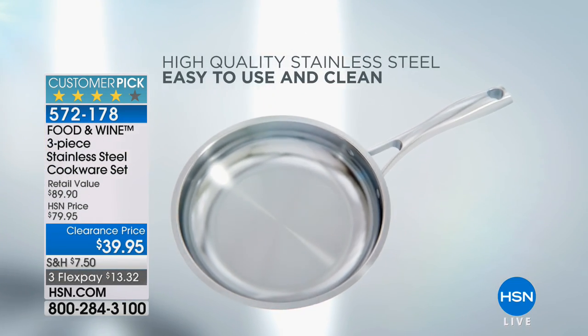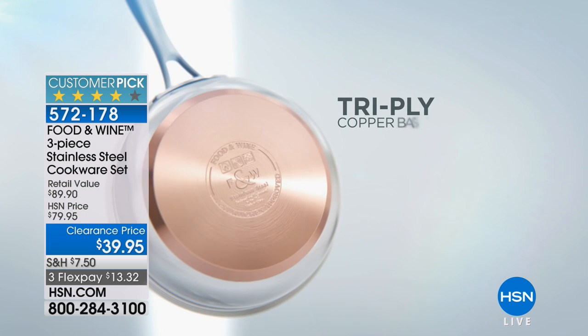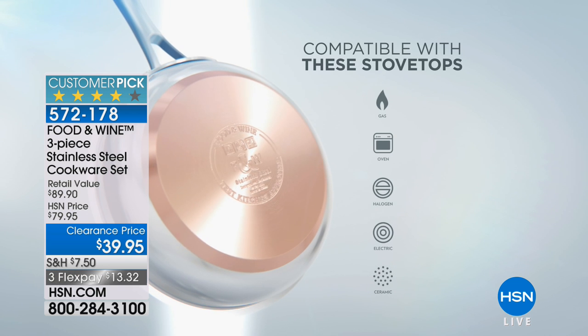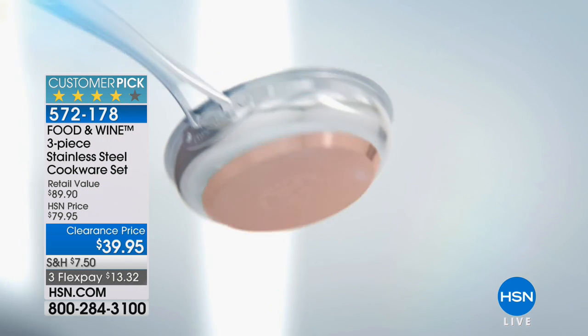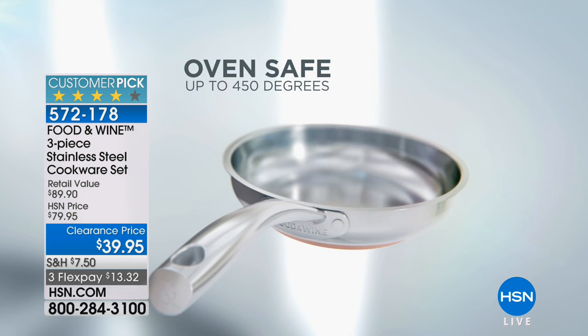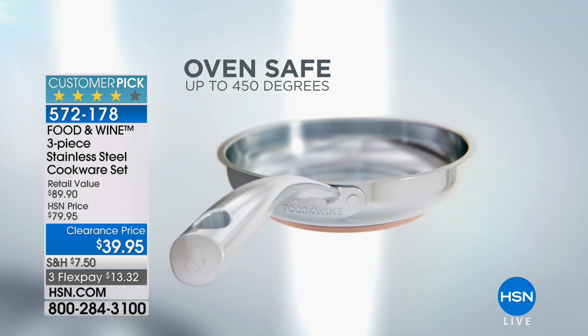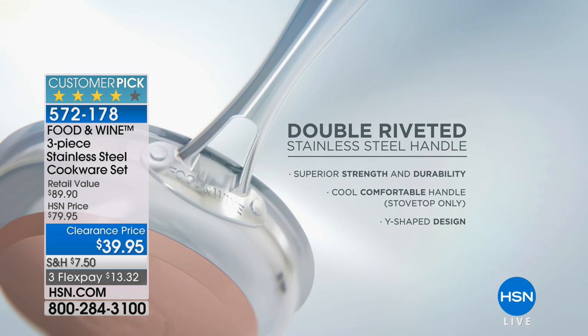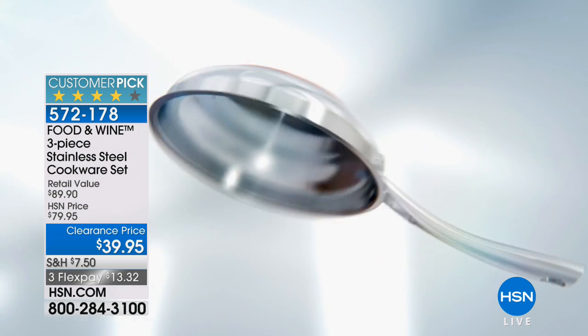We use stainless steel because it's easy to clean. We have the tri-ply copper base, which we're in love with. It's compatible on a variety of stoves, but best of all, it can go into the oven up to 450 degrees. What beautiful cookware can do that? And it has a double riveted handle, which is really, really durable.